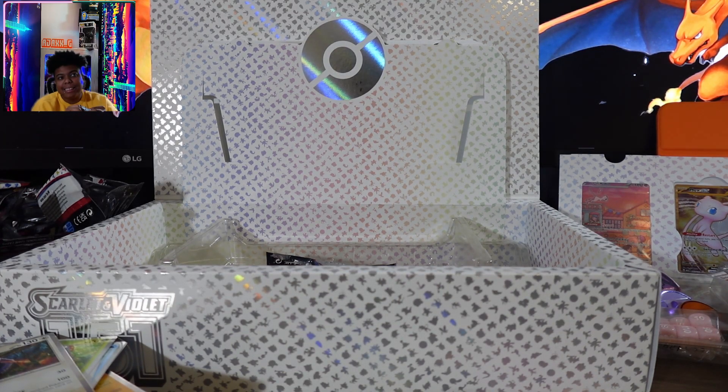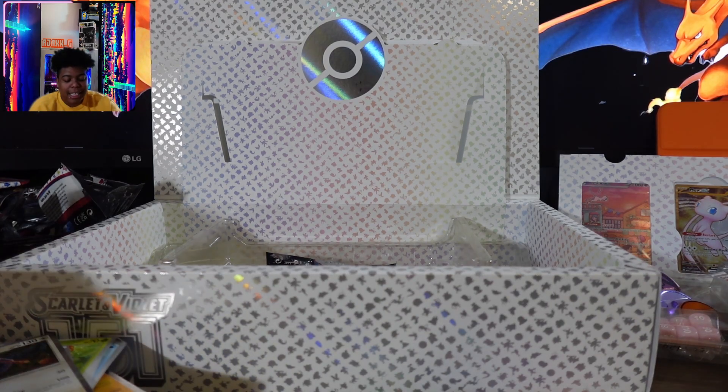For $120, that's 16 packs — a little less than $9 a pack. So it's not terrible.